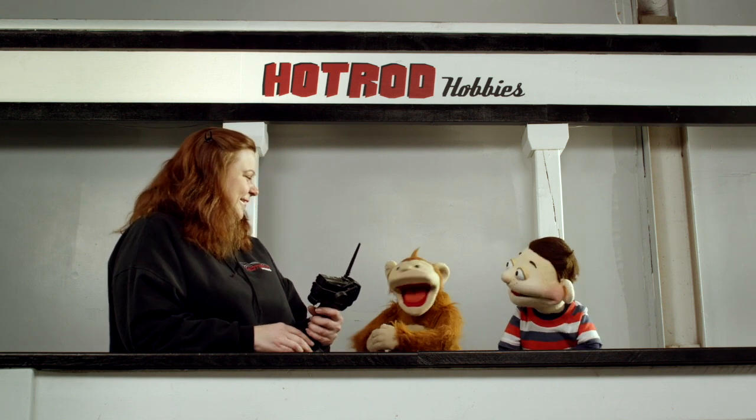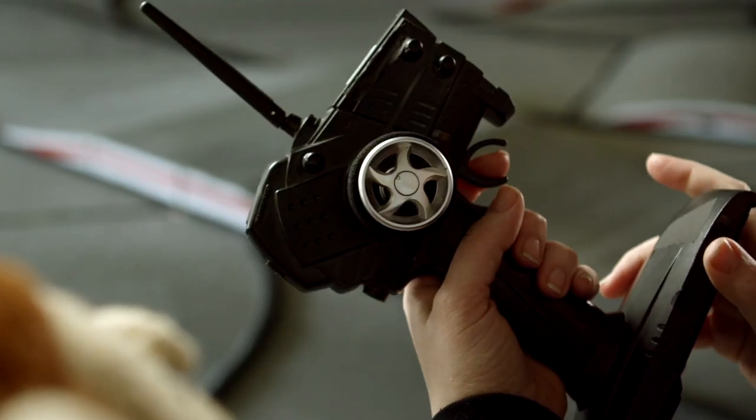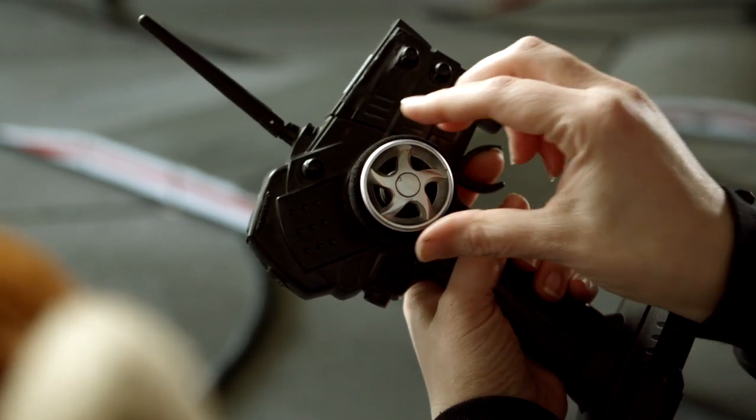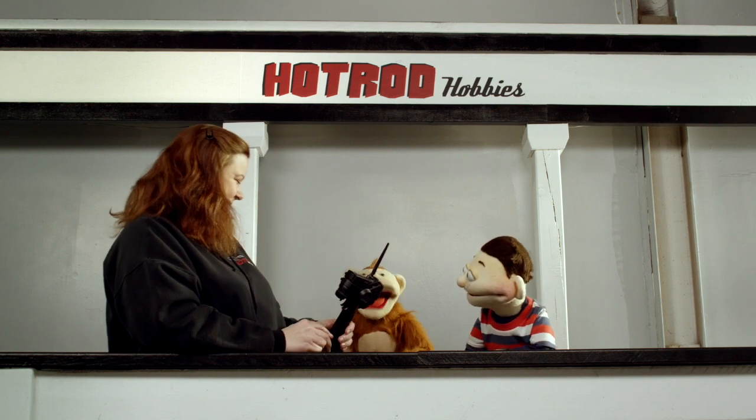Gimme, gimme, gimme! Controller! This is the controller you're going to use for the car. So you're going to pull back to go forward. Push back for brake. And this is how you're going to steer. Left is left and right is right. Okay, let's go!